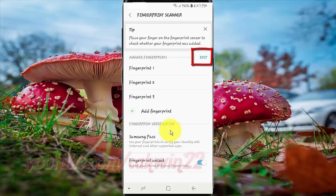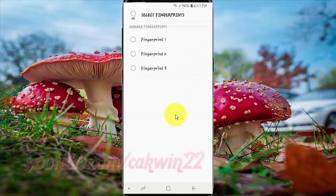Tap Edit. Select the fingerprint you want to remove, then tap Remove. Tap Change.